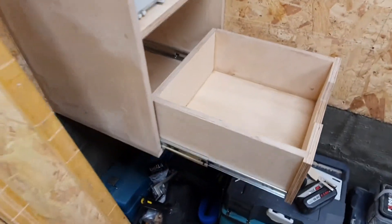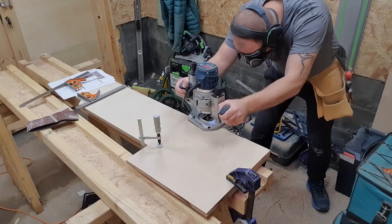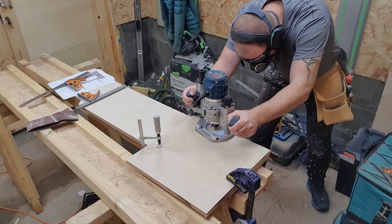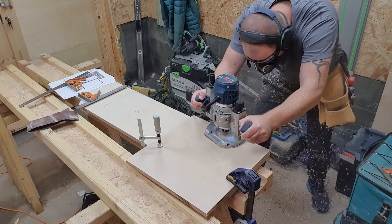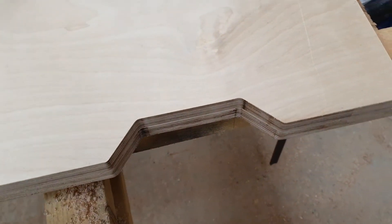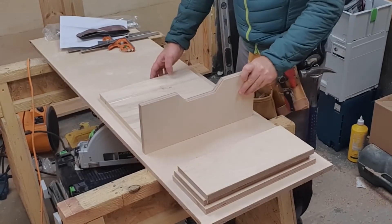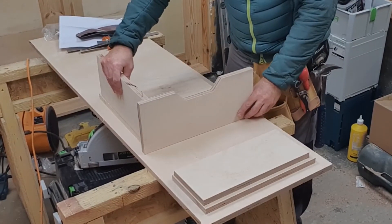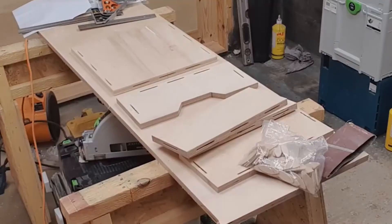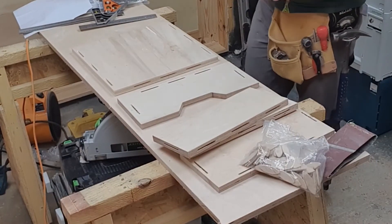Once the units are up and level I start making the drawers and slide trays. They all have a profile cut out so you can grab the drawer and pull it open, so the first thing I have to do is make a template for this. I used a flush trim router bit to transfer the template onto all 12 drawer faces. Once they are done I start cutting the drawer panels — 18mm is probably a bit big for drawer panels, you could go down to 8 or maybe 10, but I quite like the heavy duty look and feel. Once all the internal panels are cut I set them out, mark them and use my Makita biscuit jointer to fix them.